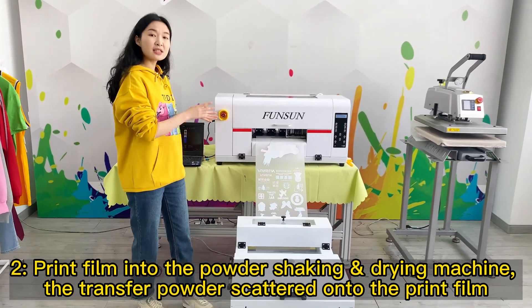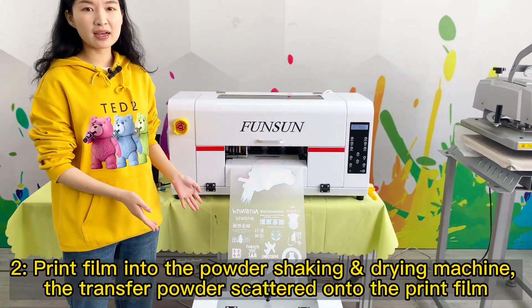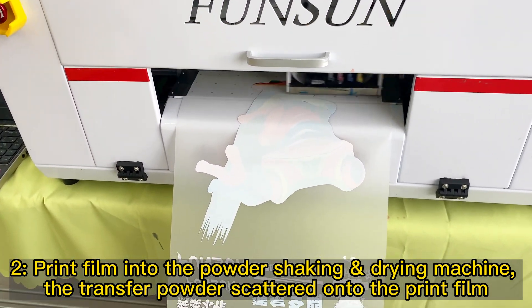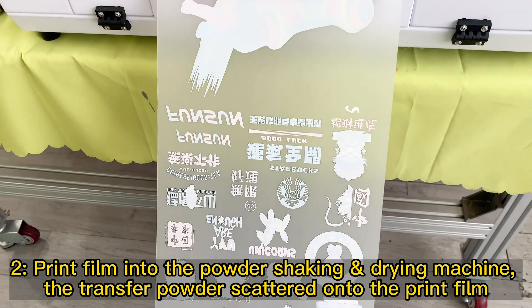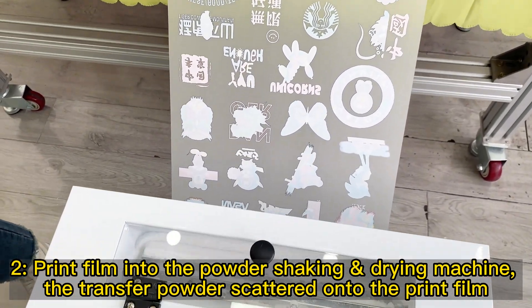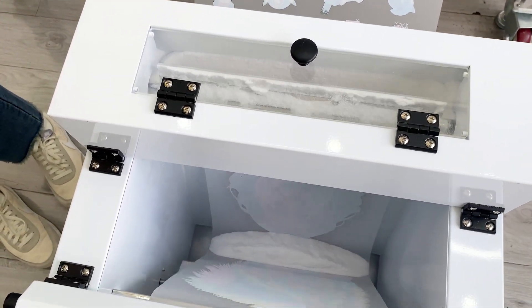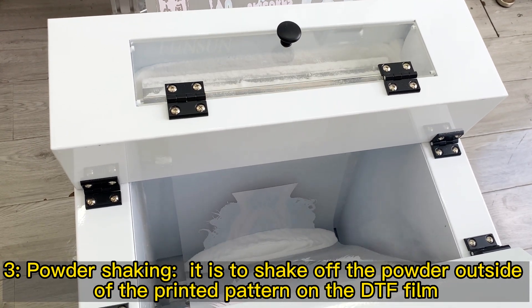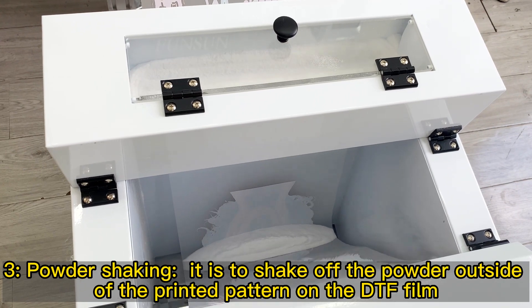Step 2: Print film into the powder-shaking drying machine — the transfer powder is scattered onto the print film. Step 3: Powder shaking — it is to shake off the powder outside of the printed pattern on the DTF film.